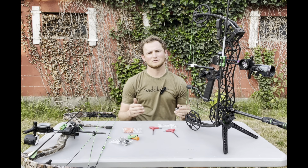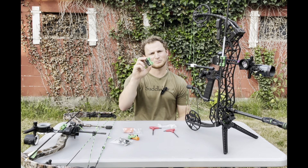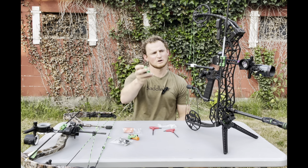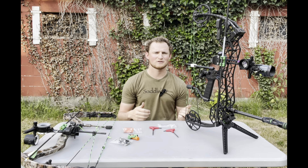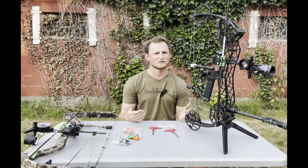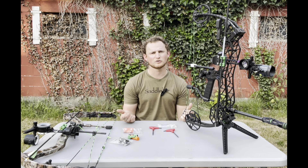Hey guys, it's Austin and I'm excited to talk about another new product — our Plus One Quiver. It'll attach to any bow and allows you to store one arrow on your bow for hunting scenarios, or even a 3D shoot or tack event. Let's dive into what this design is and how you may want to use it this fall or even this summer when you're shooting tack.